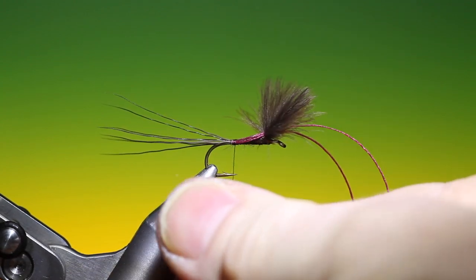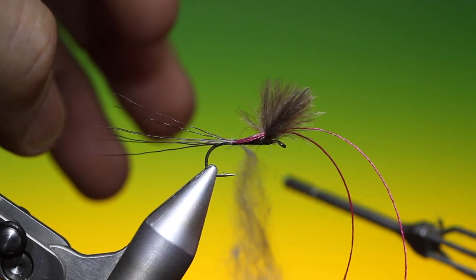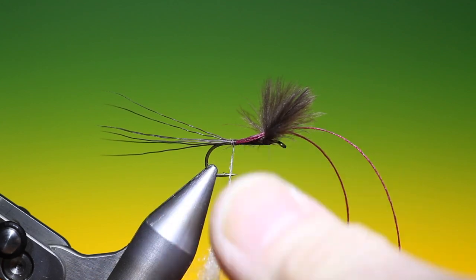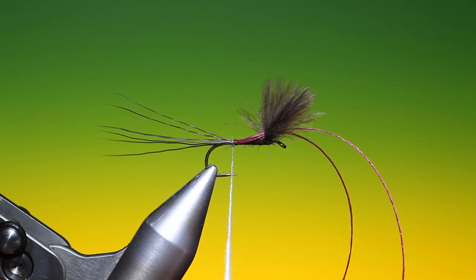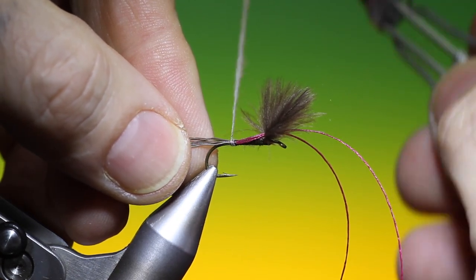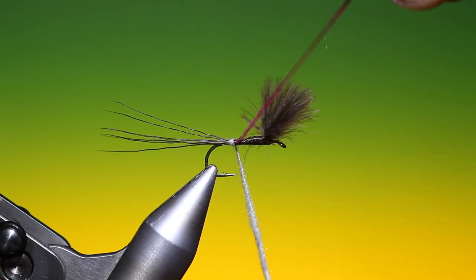Take our dubbing, attach it to the thread, slide it up before we spin the rest of it, and catch in the end behind our rib. Then wind on the rest — I want this nice and tight. I'll just make a couple of turns quite loosely just over the tail first, right at the tail base. This will stop it flaring too much, and then we'll move our way forward. Then we can take our rib.